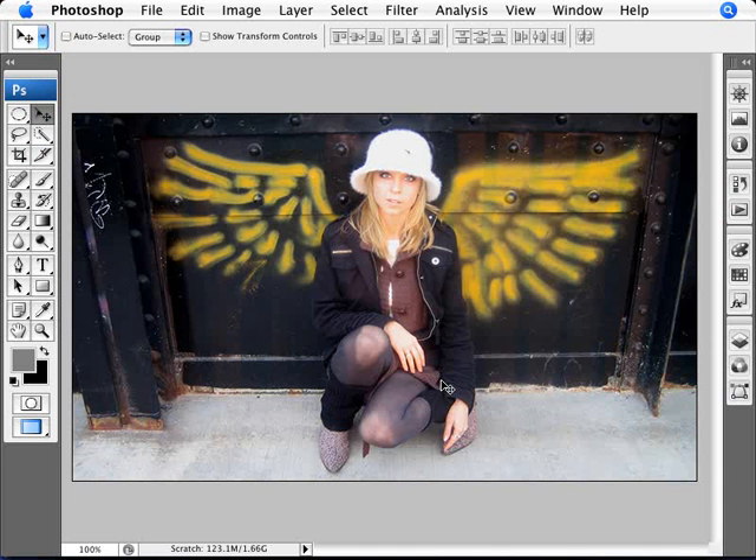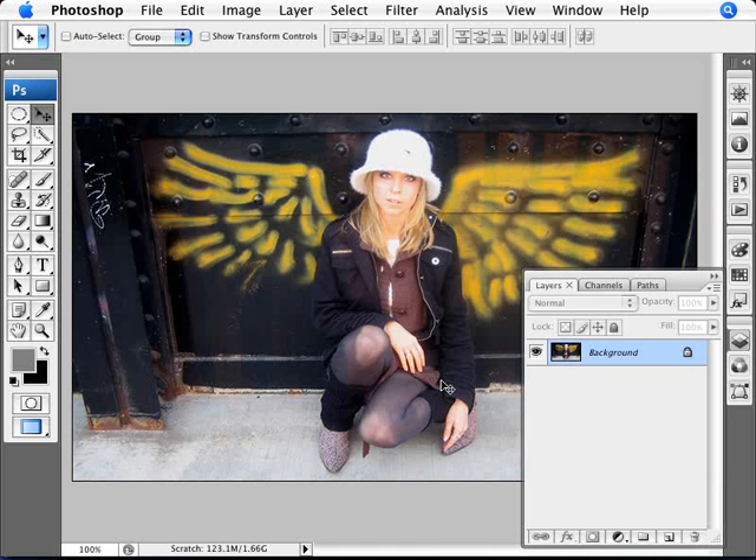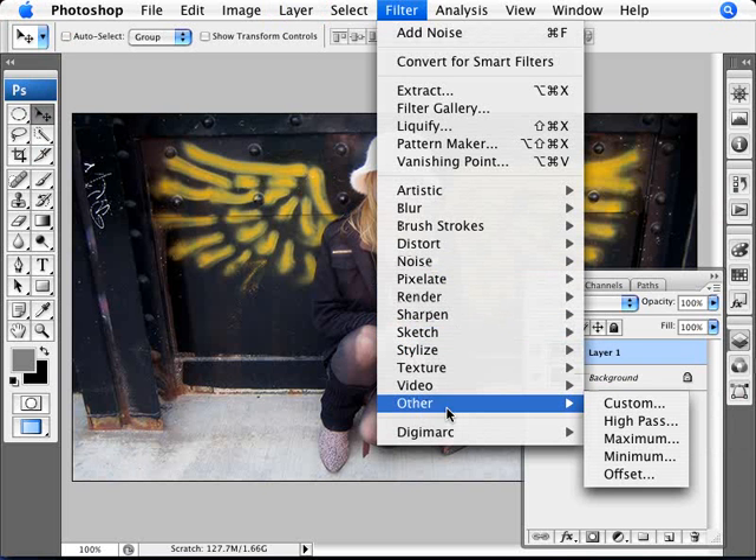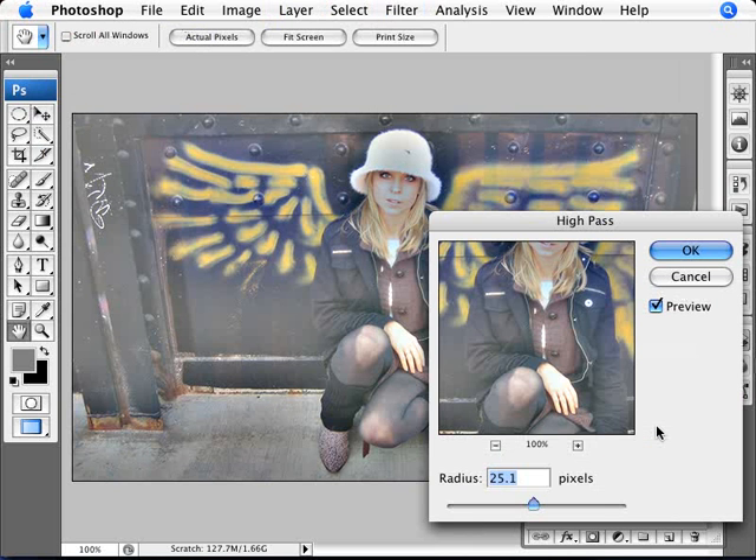What we do here with this image is we're actually going to be using a technique that is used for sharpening an image. But we're going to take it a step further. So first of all, just duplicate this image with Ctrl and J. Then go into Filter — if you don't see it, click on show all menu items — and go into Filter, Other, High Pass.